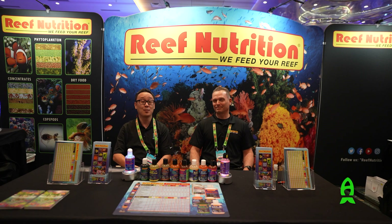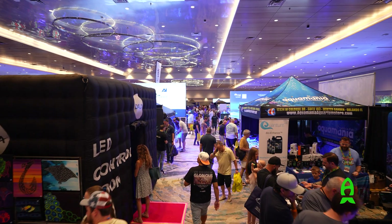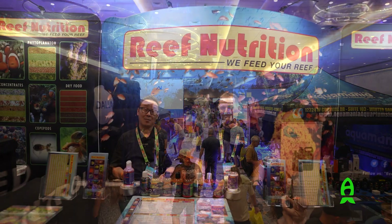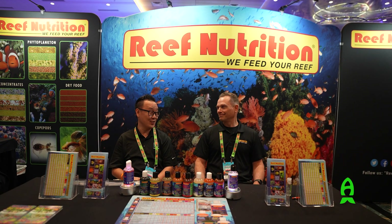Hey guys, this is Richard at Reese.com. Thank you for joining me on this amazing day at Reefapalooza Orlando 2024. I am here in Reef Nutrition's booth with one of my good friends Chad. Chad, how you doing today?